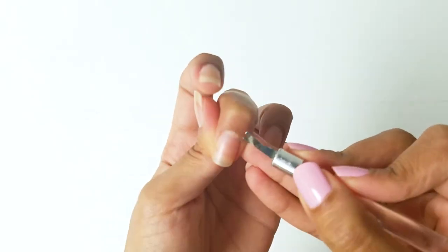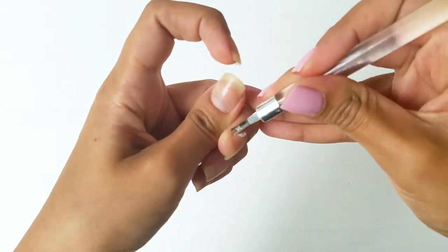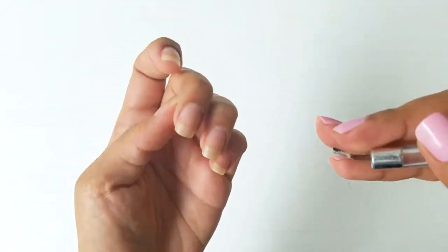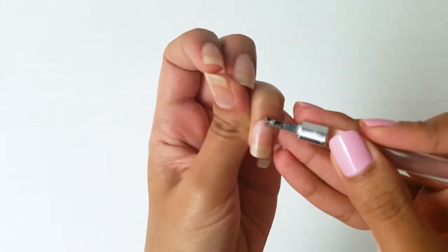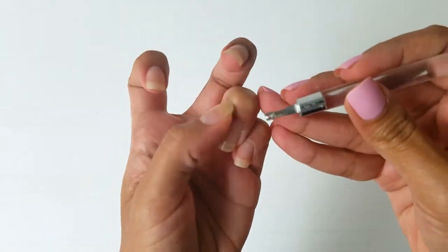Now I use a cuticle cutter to remove all the dead skin from around the nail bed, and this is purely for aesthetic purposes since it makes the nails look stronger and healthier. Just be very gentle while you're doing this because you don't want to damage your skin, which can lead to infections, so just be super careful while you're doing this step.